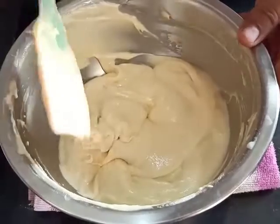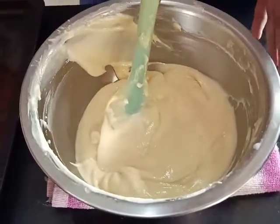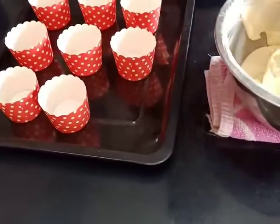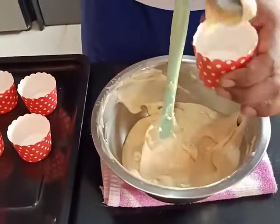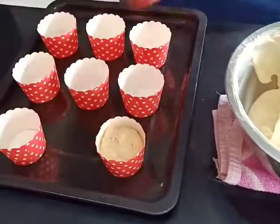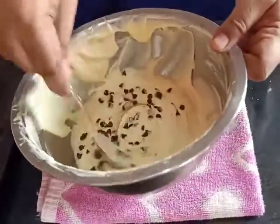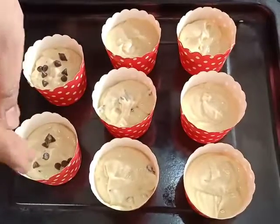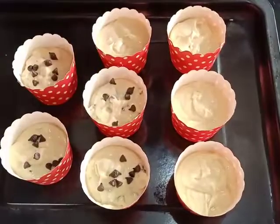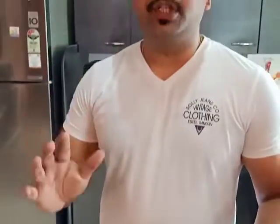Your batter should be of this consistency. Now let us fill our muffin molds, which we will put in the oven directly. Once we have filled half the molds, we are going to add choco chips. So in one batter, we are going to have vanilla muffins as well as choco chip muffins. Let's add some choco chips to the batter and also sprinkle some on top of the choco chip muffins. Our vanilla muffins and choco chip muffins are ready to go in.